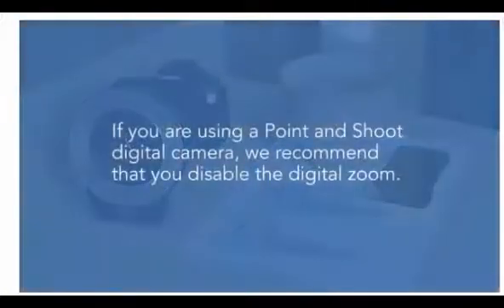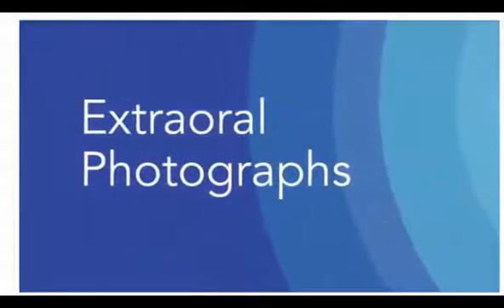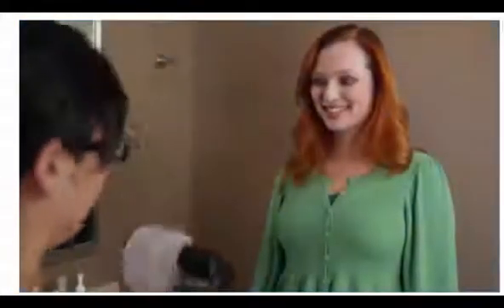Please note: if you are using a point-and-shoot digital camera, we recommend that you disable the digital zoom. Please refer to your camera's user manual for further instructions. Begin with the extra-oral images. Include frontal repose, frontal smiling, and right profile photos, reminding the patient to keep their bite closed during this process.